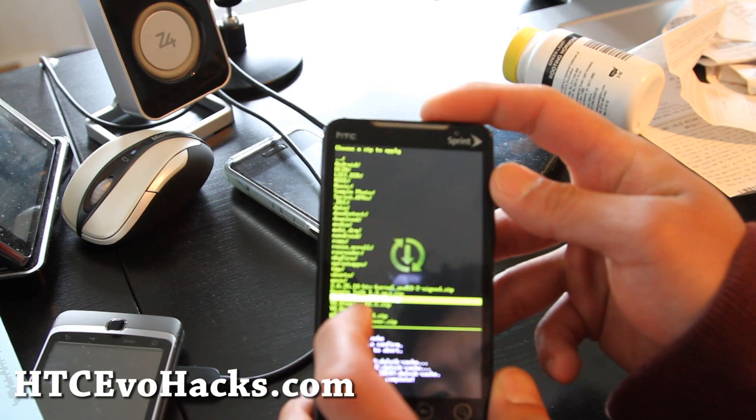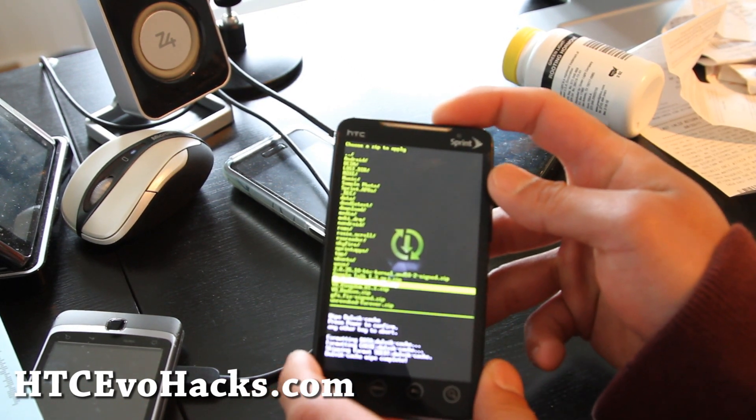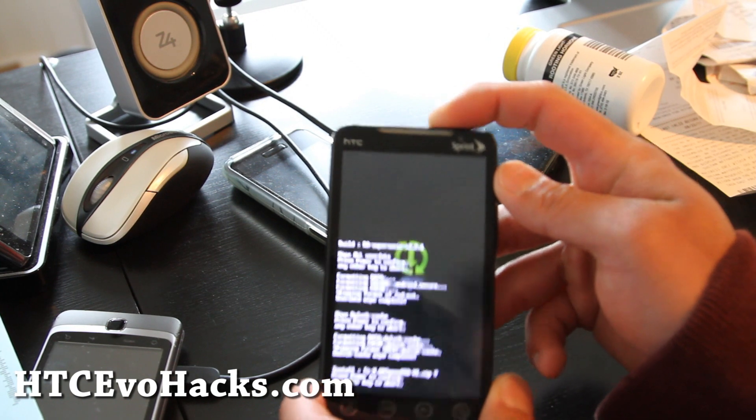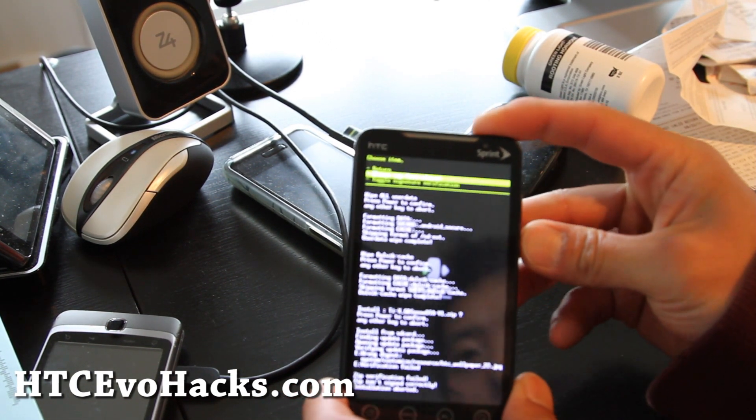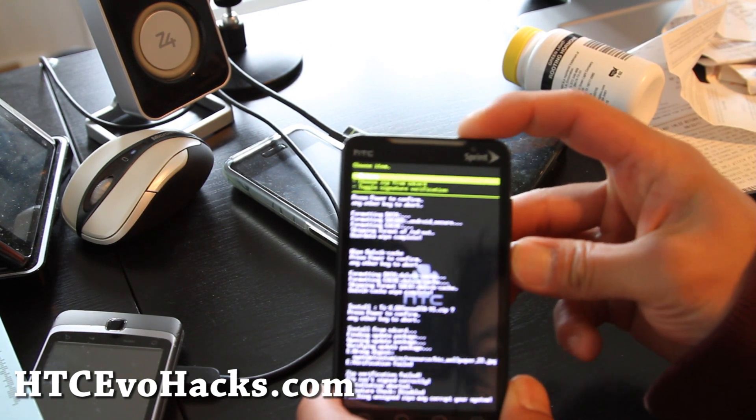Go choose the TI-X GBSense OTA — that one, the one you copied over earlier, hopefully. Power button, power button again. It's gonna update. Actually — installation aborted. Just toggle signature verification and try again. Choose zip from SD card.